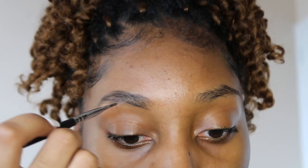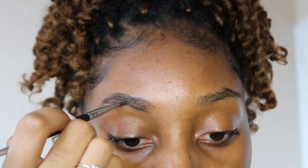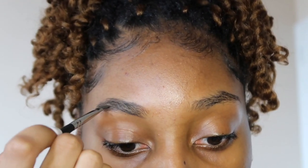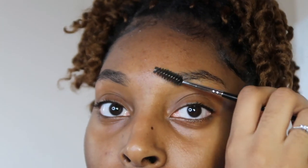I'm going to use the excess product on the brush to fill them in, dipping in once or twice here and there, but for the most part just using the leftover product on the brush. I'm going to leave it like that for now and head over to the other side — I'm going to be speeding this part up, so I'll catch you guys when I'm back.